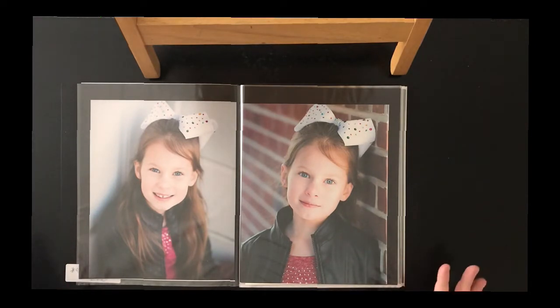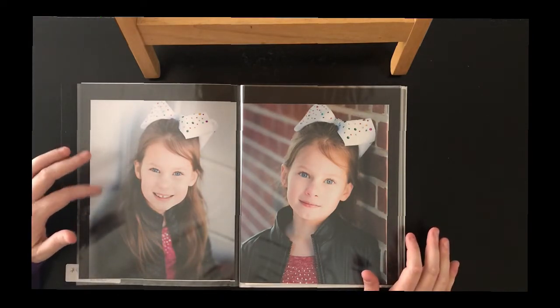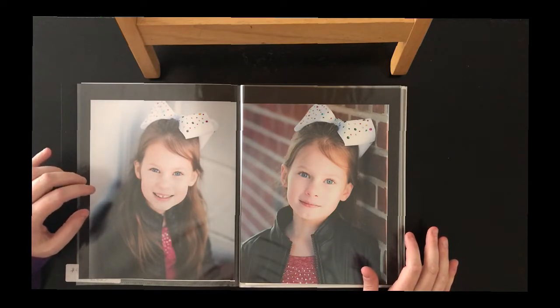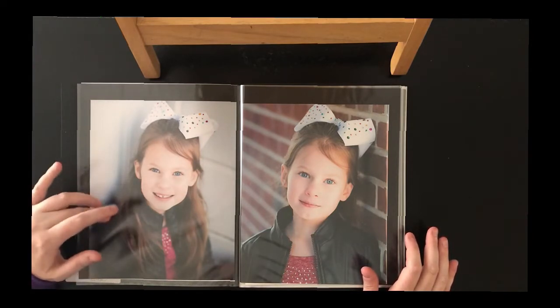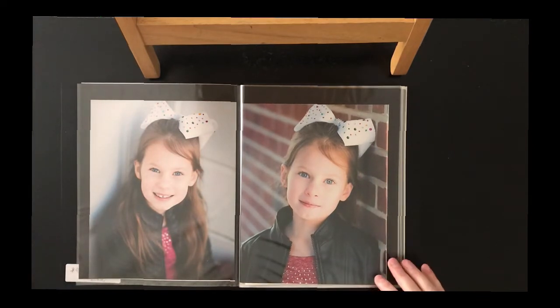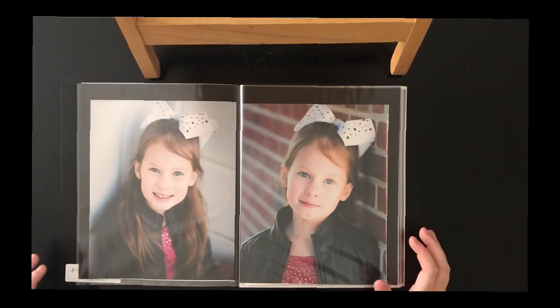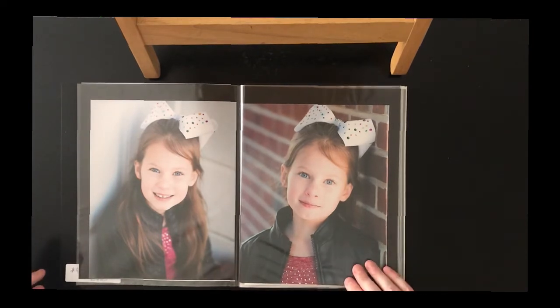The way I narrowed down her headshots — she has several — is I looked at her eyes: how bright they show, how open they are, and the story they're telling me, as well as her smile and how poised she is. Is she having fun? Is her smile natural or fake? She tends to have a fake smile every now and then, so that's what I looked for. I started this portfolio with color.